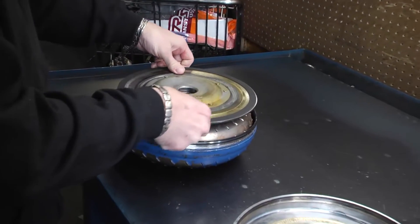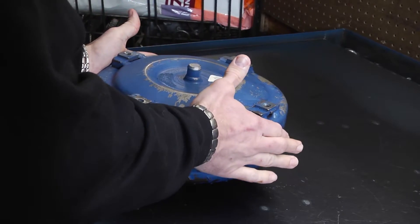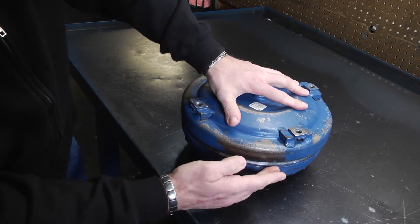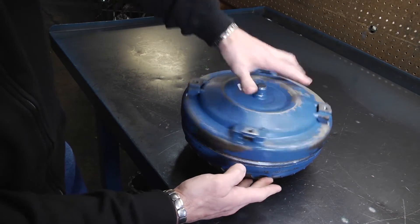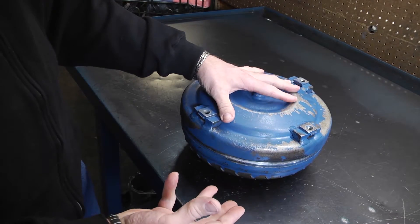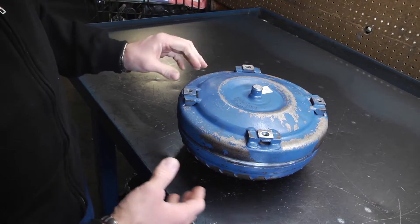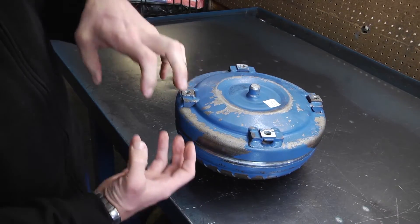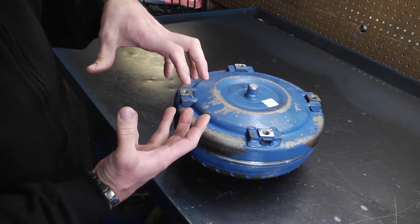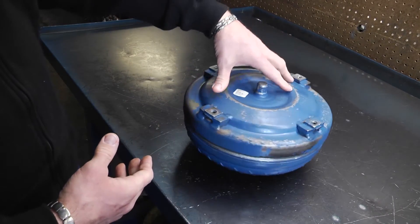That sprag and clutch loads in here like that. Then that rear cover goes on, and after it's all together and assembled they'll put a weld around these two covers here, then put it on a balancer to make sure it's balanced. They'll also do leak checks, and there's a machine that can put fluid pressure in there to make sure the lockup clutch is working and everything is working properly. So that is the way a torque converter works.